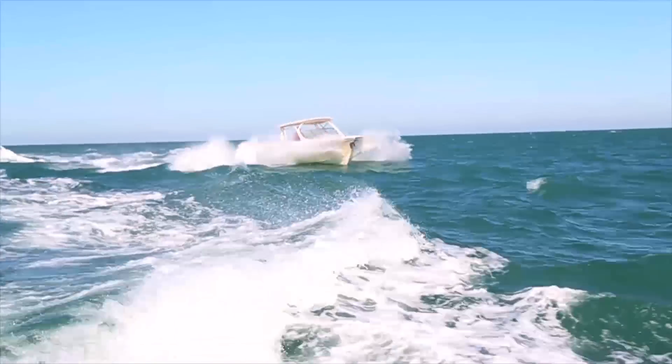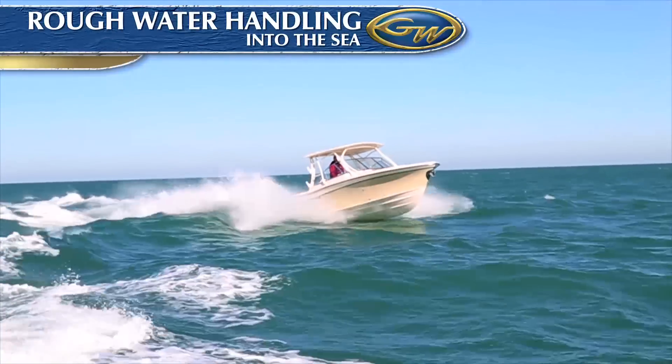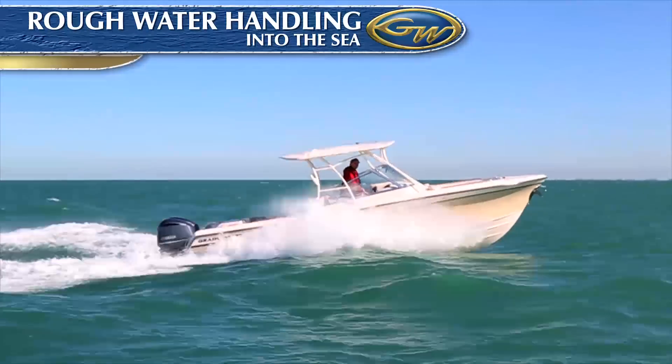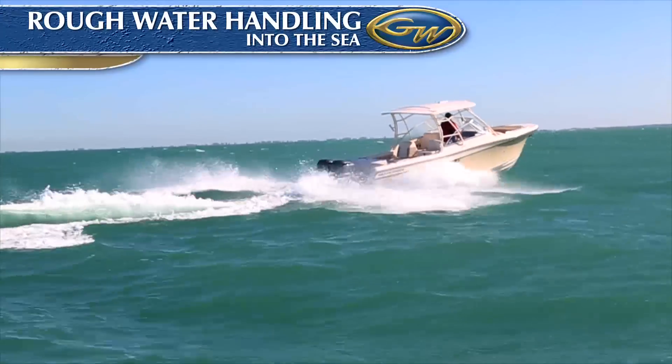Here we are at 28 to 30 knots, running into a steep chop. It's perfectly comfortable running at that speed in these conditions, and the boat is handling the waves with great nonchalance. Unlike our competition, the hull has generous dead rise forward, just where it's needed, where wave impact predominates.